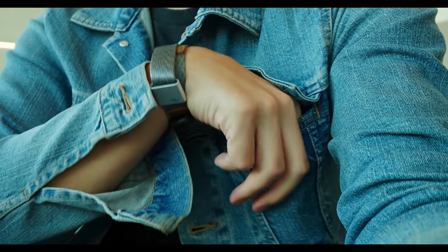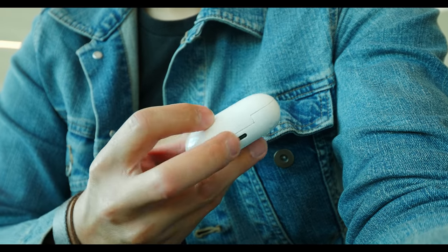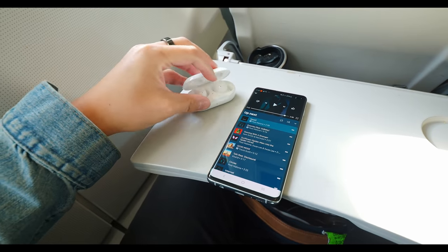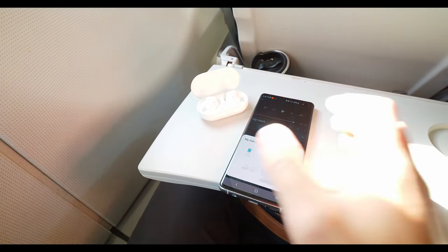Picking the right size of silicone tip matters because you want to get the best seal to drown out any ambient noise when pass-through is turned off. That's because there's no active noise cancellation on these earbuds — it's not really a feature we expect to be standard on truly wireless earbuds, and in the case of the Galaxy Buds Plus, that means these are going to be a bit more affordable than ANC-enabled earbuds.